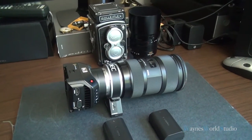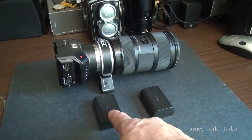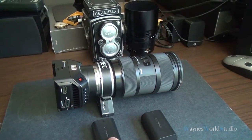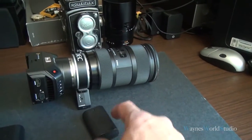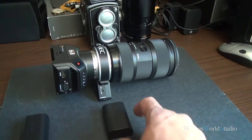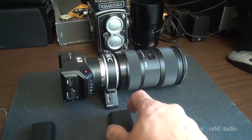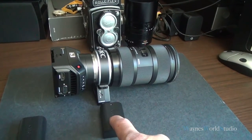What I encountered yesterday during a video shoot — as you know, the LP-E6 battery has been around for many years and you cannot purchase any more. This is an older model. The new one, which I had bought last year, is brand new, came with my 7D Mark II. It's the LP-E6N that you can purchase nowadays.